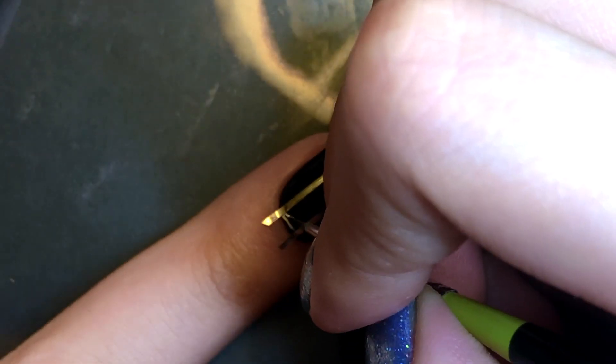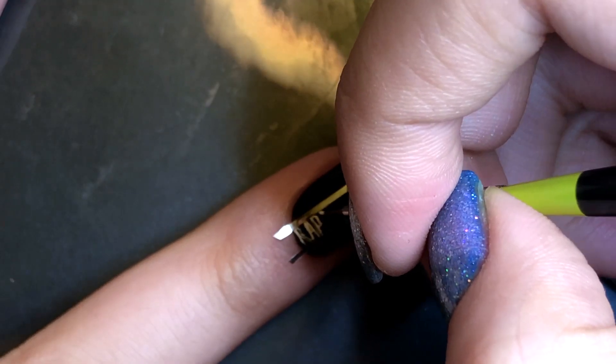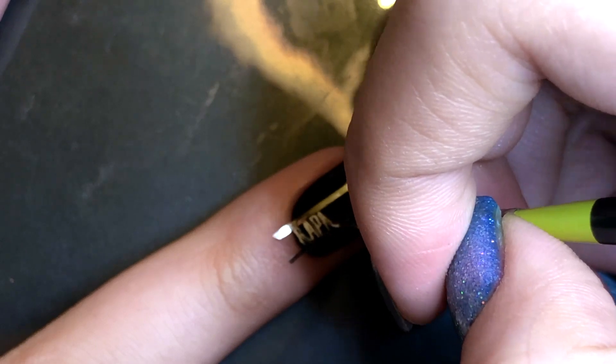On my middle fingernail, I'm only going to be writing one name and that is Rap Monster — and I know it is shortened to RM now, but he did debut with Rap Monster and so that is what I'm writing.